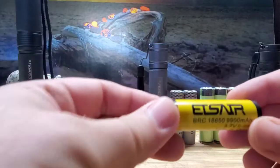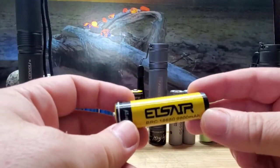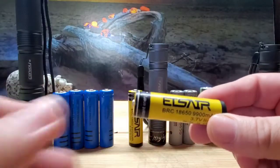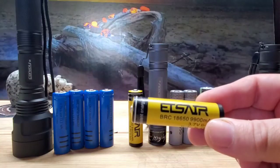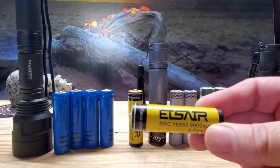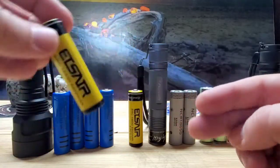Next up is the yellow ETSER batteries. These are just a little bit heavier — about 38 grams — and they last quite a bit longer, about 20 minutes longer. A pair of these in the Convoy C8 lasts approximately one hour and eight minutes. You can get a two-pack of these for $6 at www.youberlights.com.